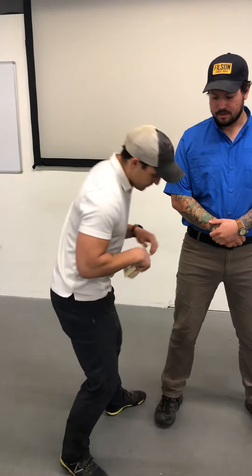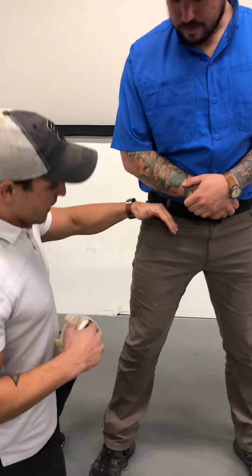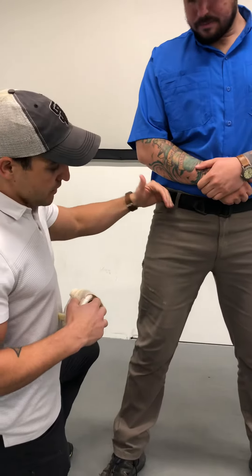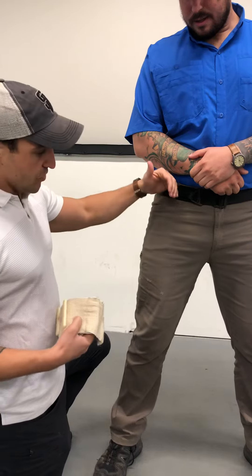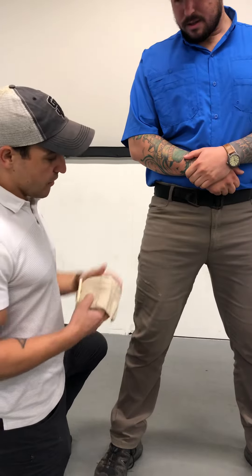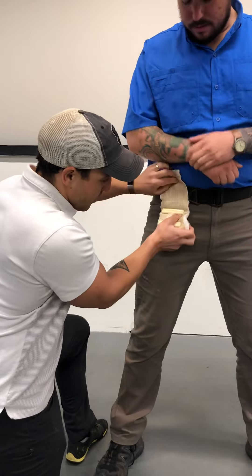So this wound right here is pretty much where that inguinal ligament is coming across. Almost like the V with your actual pubic area where that V would be. So I'm going to pack, pack, pack against that artery.